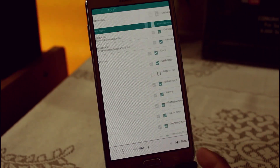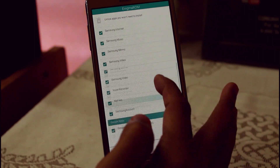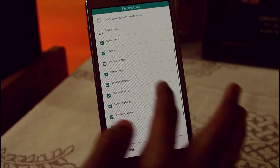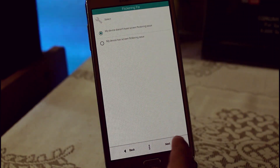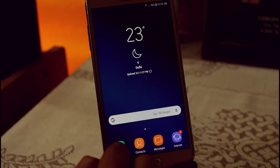Next, select the applications you want to install. I have selected everything except the Edge Screen, Game Launcher, and Game Tools. Just hit Next, and after that click Confirm — it will automatically start installing. The device has now successfully booted.